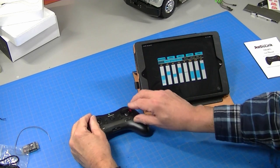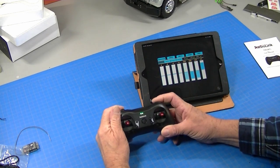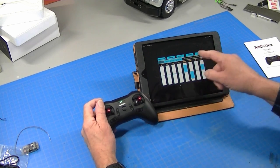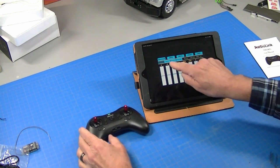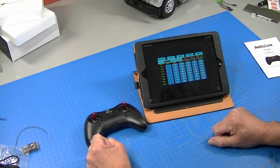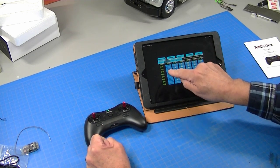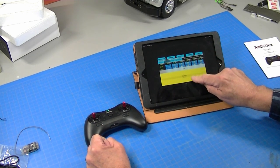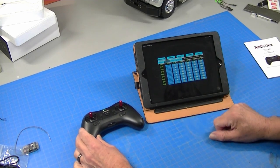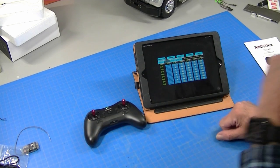So we showed the servo monitor, all the little switches and knobs that do stuff. Pretty straightforward system. We've got basic programming here where they have normal and reverse for the channels. This radio came with channel three reverse, so I'm going to tap that and switch it to normal. And that should set that the way I want it for a truck.